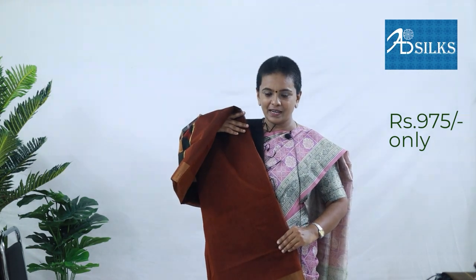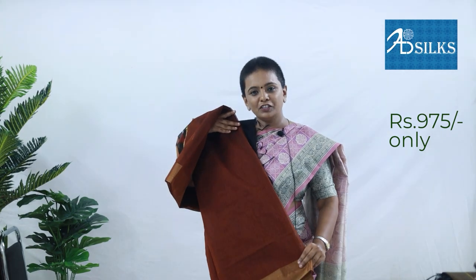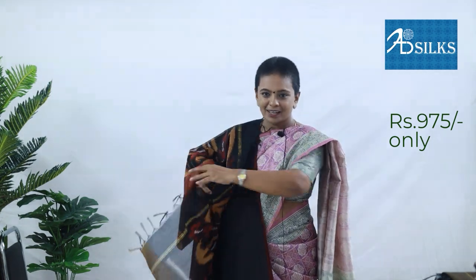Body of the saree is in ring grey colour with striped pattern, with tissue border on both the sides of the body. Pallu with Eccles type sleeves. Black colour blouse with tissue border attached to it. Price of the saree: Rs. 975.